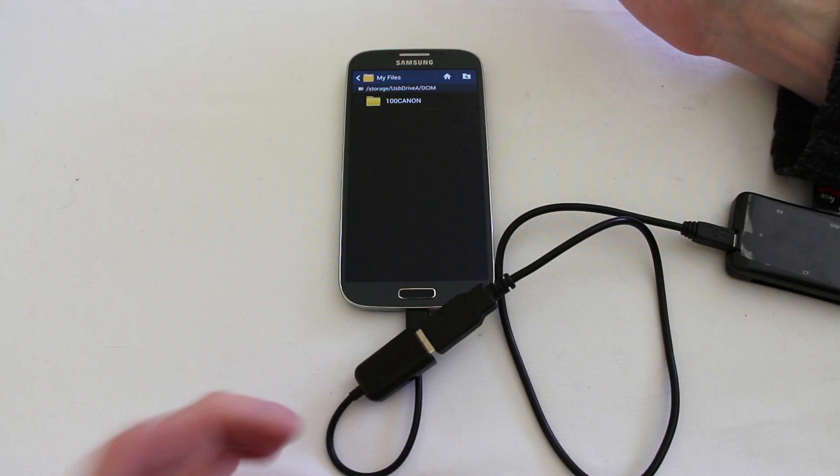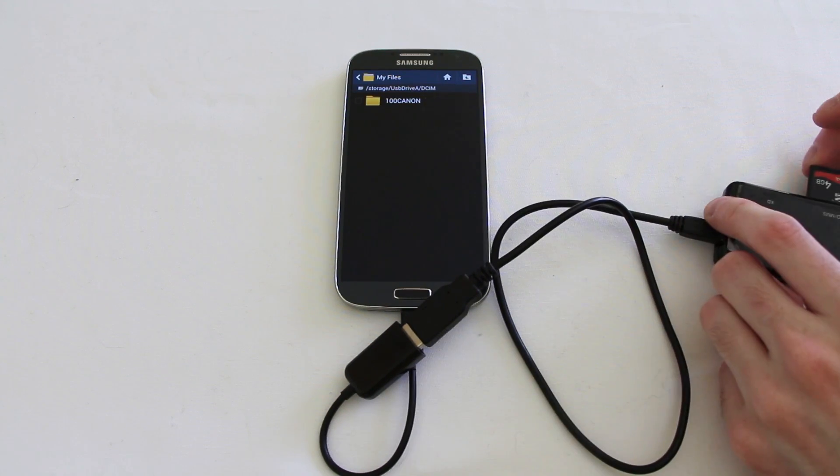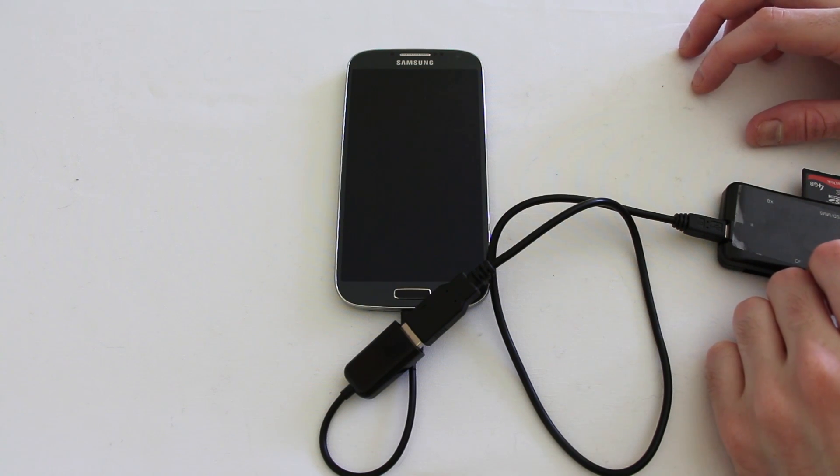You can use this technique to plug in memory sticks — just a USB thumb drive, plug that in — and you can also plug in keyboards, mice, absolutely anything you like. I'm just going to show you now how a mouse works.